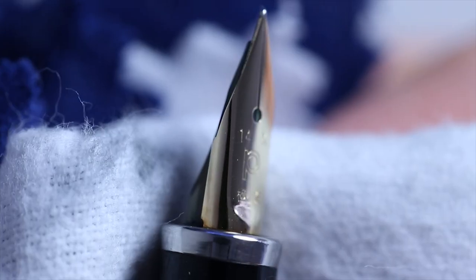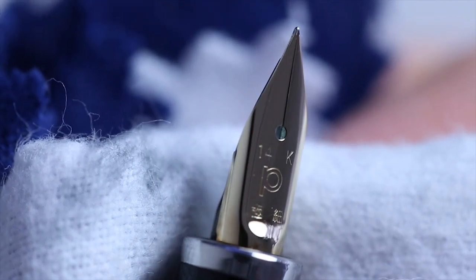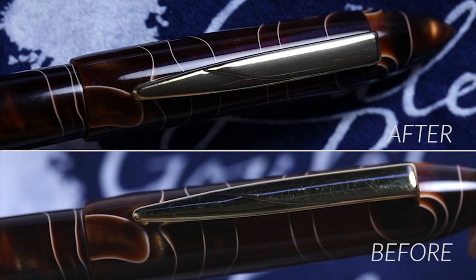There are certain materials that this rouge is not recommended for, but they're ones that aren't very commonly found on pens. The blue outer layer is just a plain cloth that gives you a final polish to finish it off nicely.